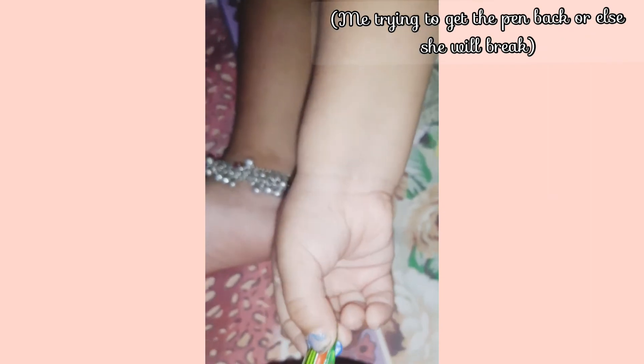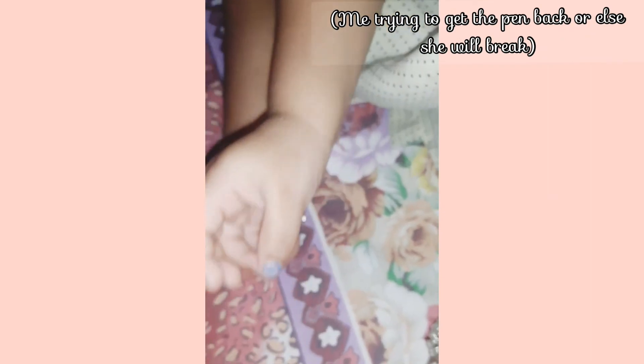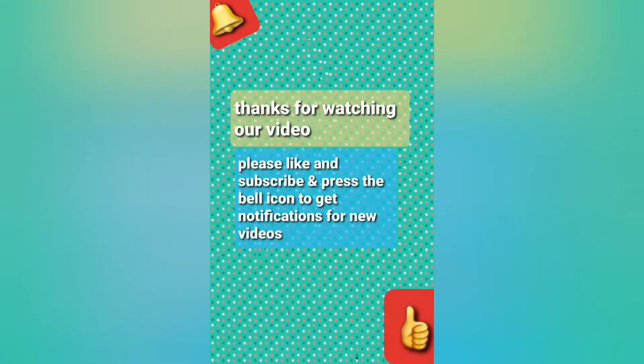What color is this? White. Good job! Thank you for watching our video. Please like and subscribe and press the bell icon for new videos.